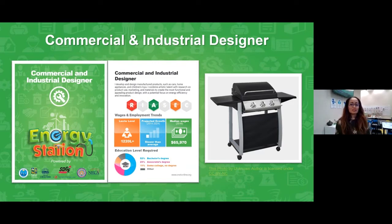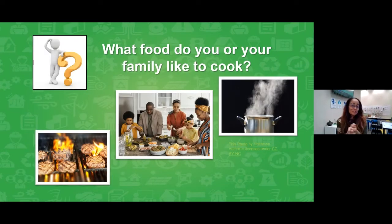All this talk about solar makes me wonder: what do you like to cook? Here's our second question — tell us in the chat. What kind of food do you or your family like to cook? Could it be something from your culture? Do you like to cook something specifically for the holidays? Or do you have weekend traditions when you're cooking? Think about what do you or your family like to cook, and please tell us in the chat.